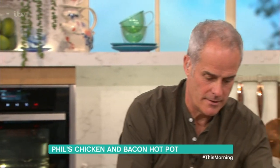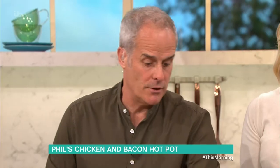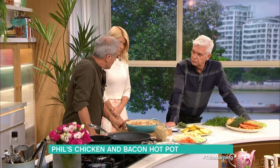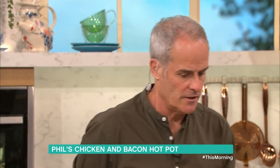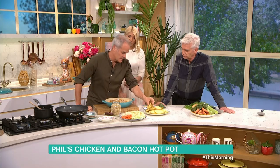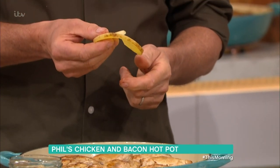Bring it over here. Now, potatoes. If I'm doing a normal hotpot I would put thick pieces of raw potato with the skin on — make sure you wash it properly as it can be gritty. But because this only takes 40 minutes to cook as opposed to two hours for a normal hotpot, I've blanched these first for around a minute to a minute and a half — not until they break up. They're already sliced, so they're half cooked.